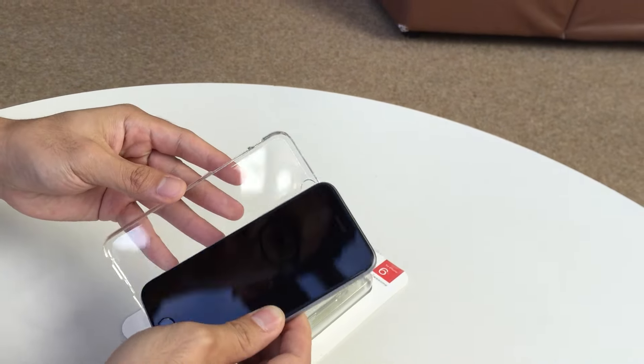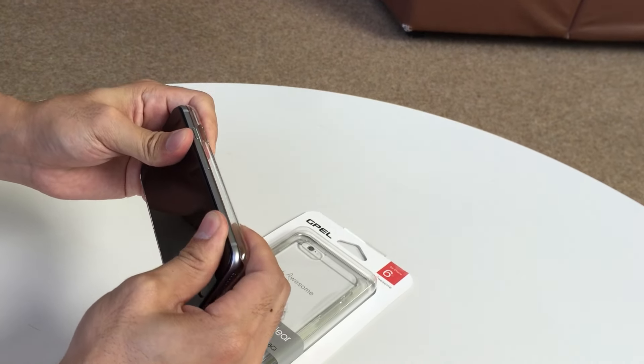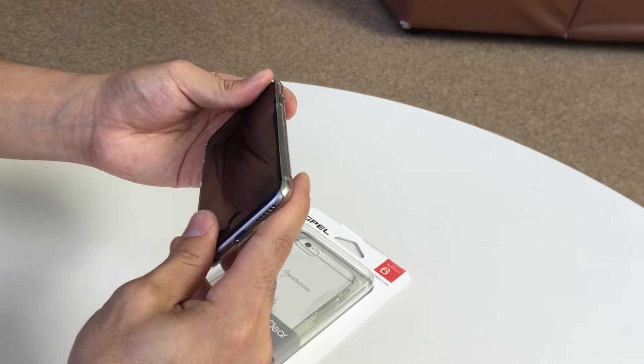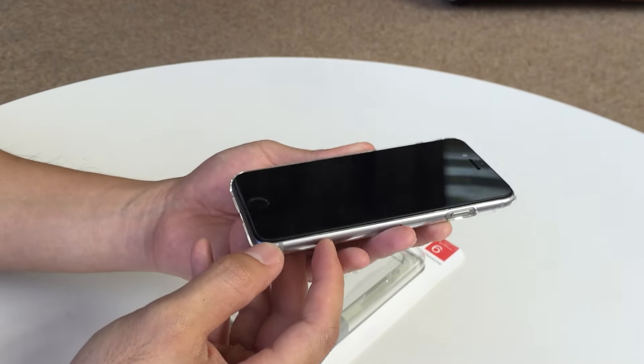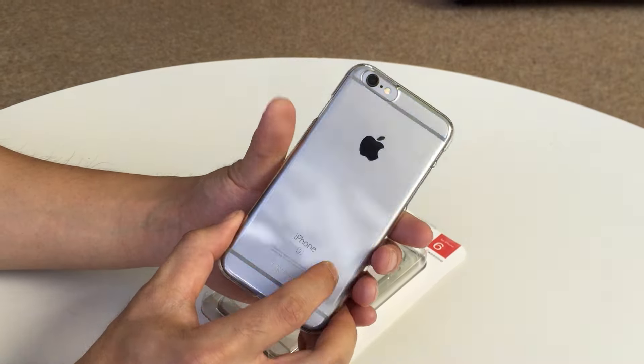Pretty straightforward. Put the volume side in first. It's a pretty tight fit — as you can see, I have to put some muscle into it — but once it's in there, it actually fits perfectly with the tempered glass. It really showcases the iPhone 6 design very well.